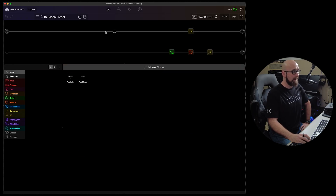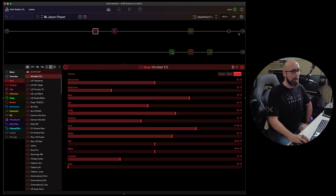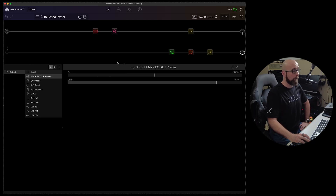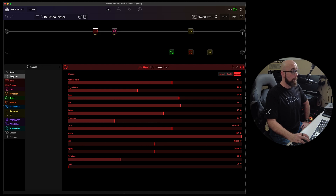We can access our input block and any position in our signal chain, and we can see how many different positions are available. Helix Stadium XL supports many more blocks thanks to its greater processing power. We can simply add whatever block we'd like, work on different paths, and manage the output block, all in a way similar to working on Helix.